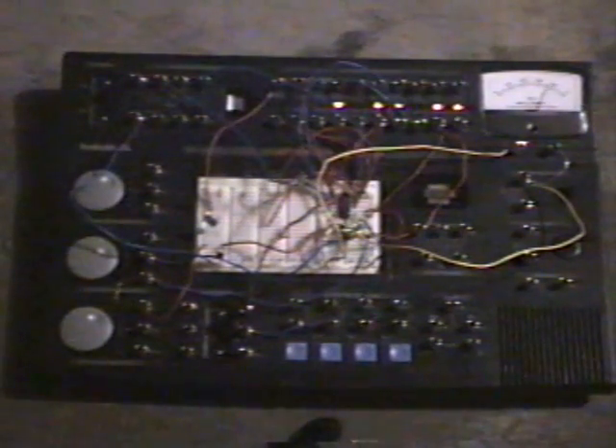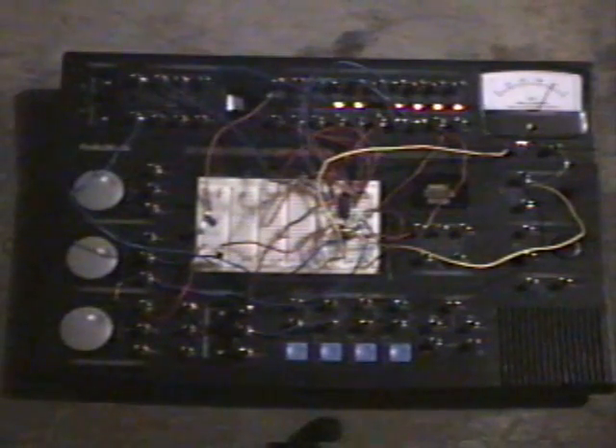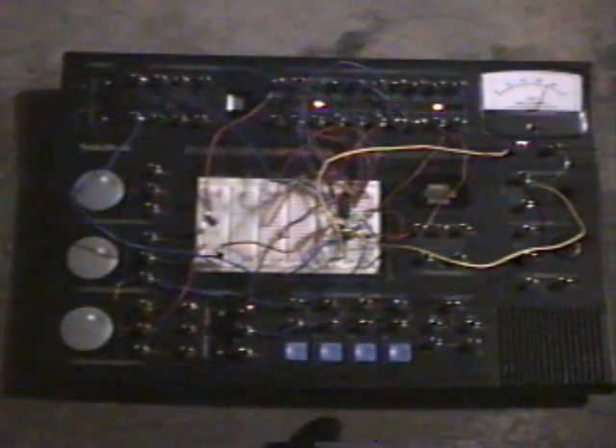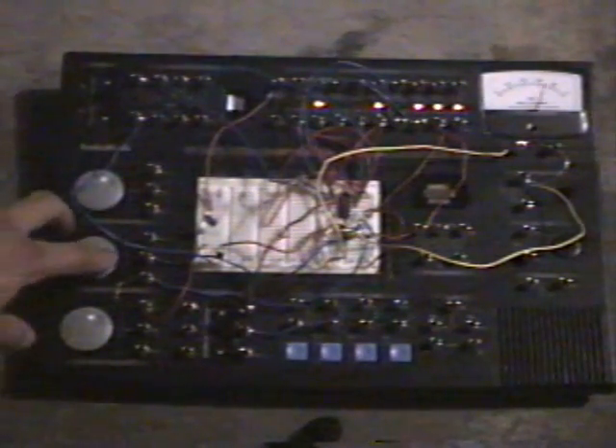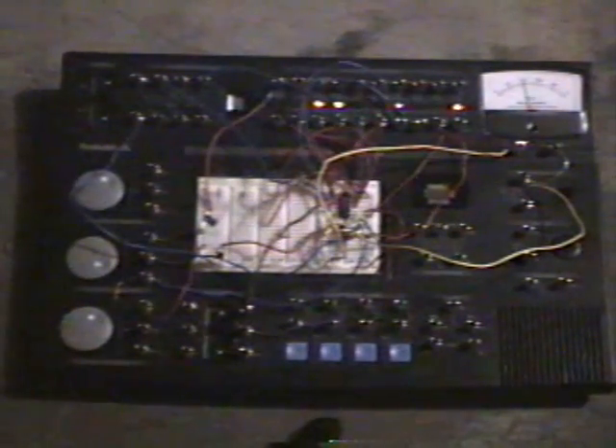Basically what you can do with this is hook it up to something that uses a DIP switch. This has 12 on/offs — 12-bit, I guess you would say. What you can do is hook it up to those DIP sockets and it's actually just going through every possible code with a 12-bit DIP switch. You can also turn up the rate.